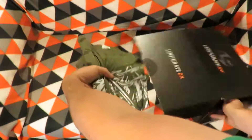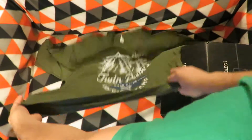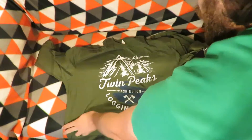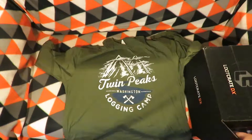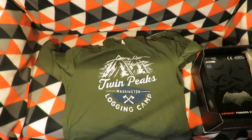So let's start with the shirt, and as always it's just a long sleeve top. Twin Peaks Washington Logging Camp — I can't remember where that's from.